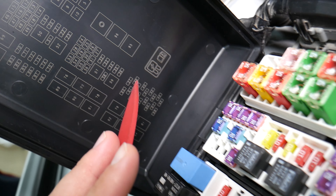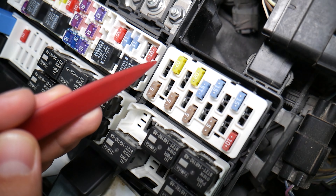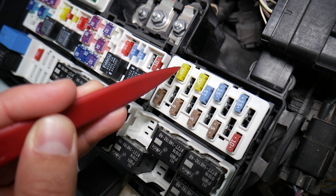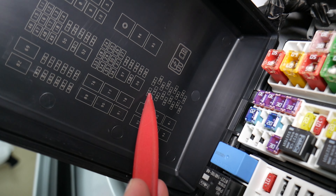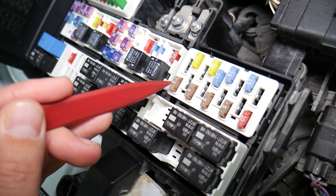Then you have fuse number 38. Come to that fuse panel here — don't count this one — that's 37, and then this one is 38. That fuse is also for the ECU, the engine computer.